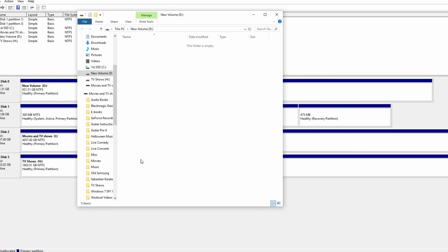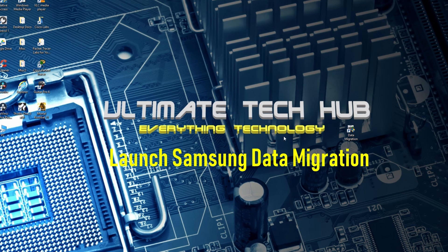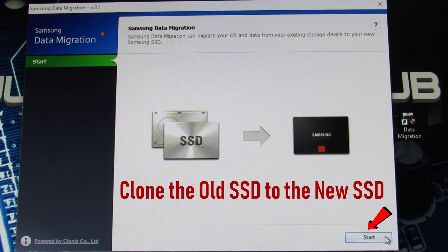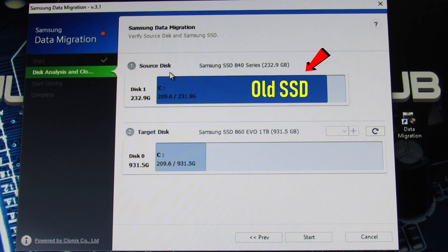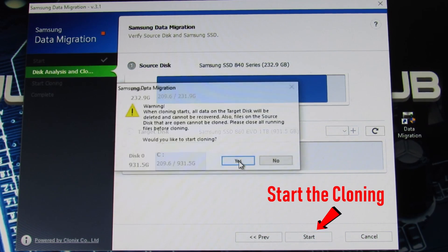Next, we're going to launch Samsung's data migration software and start the cloning process. This is real easy — you have your source disk and your target disk, then go ahead and hit Start. It's that easy.